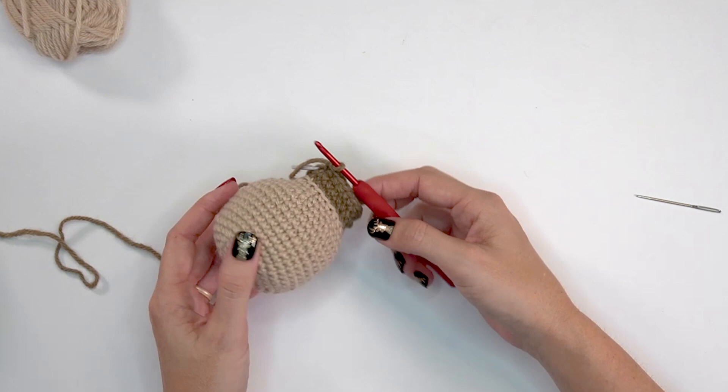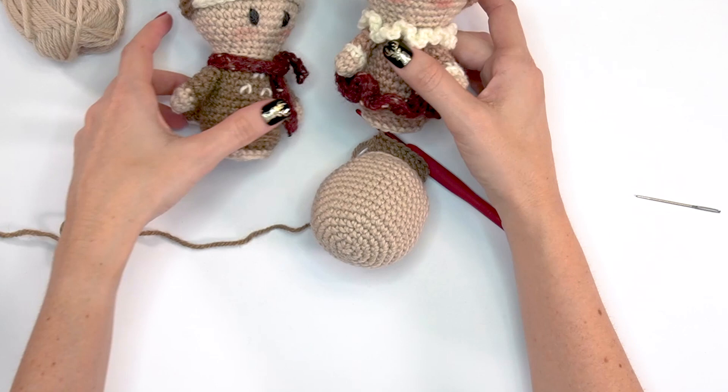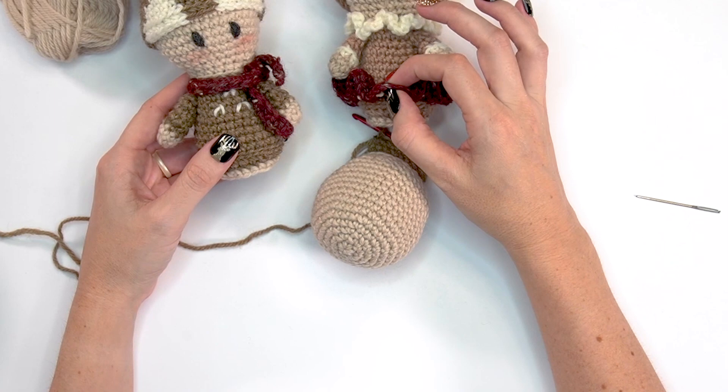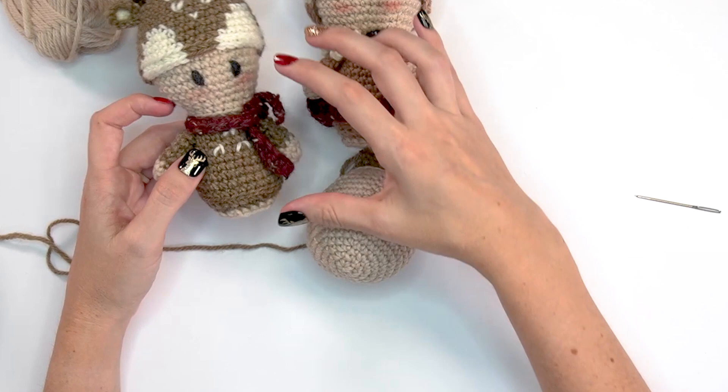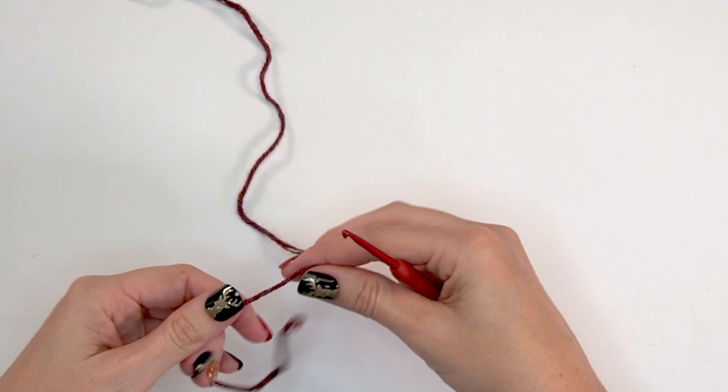The remaining rounds of the buck use the same exact instructions as the doe from here on out, other than skipping the skirt. I'll do that off camera since it's the same thing, just omitting the skirt. I'll finish the body of the buck and come back for some of the details.